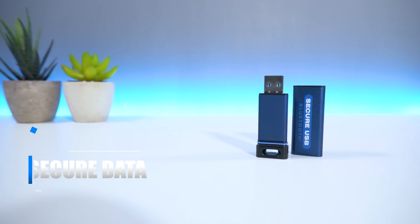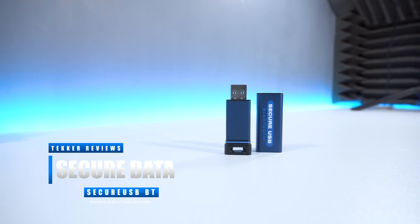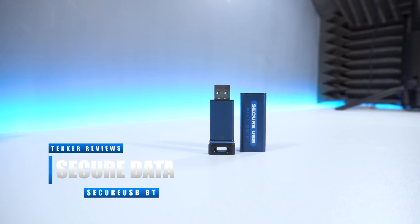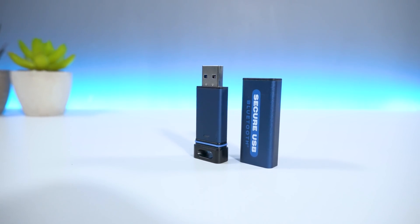Hey guys, it's Mohammed here from Tekker Reviews, back again with another video. Today we're going to be unboxing, testing and reviewing Secure Data's Secure USB BT. We're going to find out why I think this is the best USB flash drive on the market that you can purchase right now.